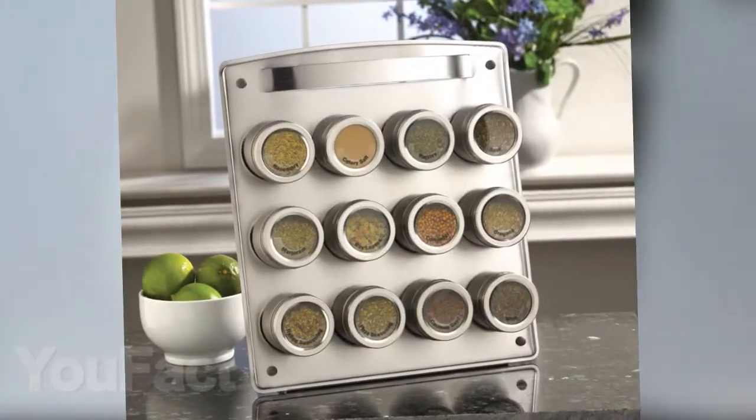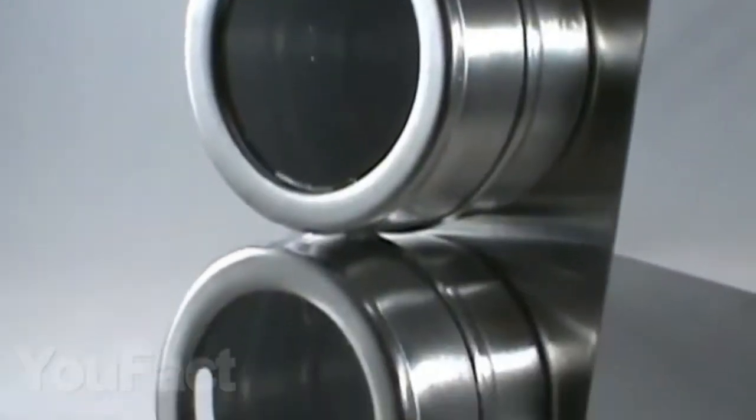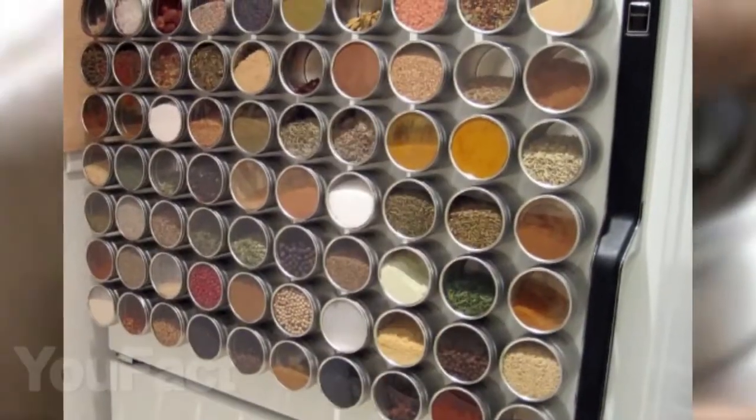With this magnetic spice rack, all your spices will always be at your fingertips. It includes 12 stainless steel containers of 85 grams for each spice, and it is undoubtedly a more modern way of storing spices and herbs than standard jars. After all, they are always in sight and you can easily take and put them on any metal surface or on the refrigerator door.